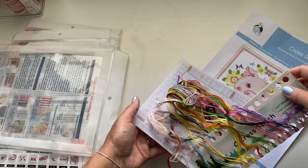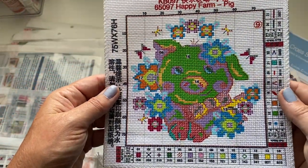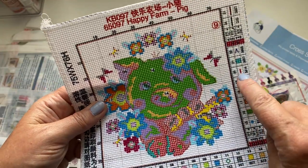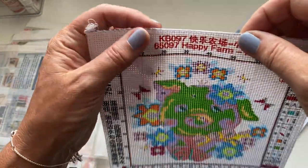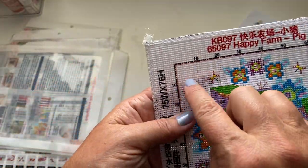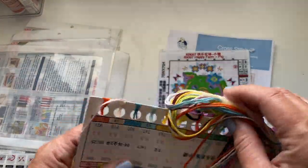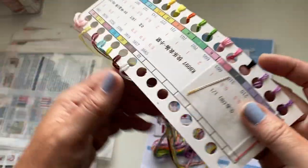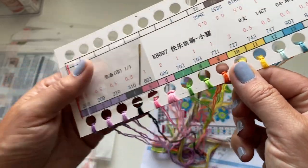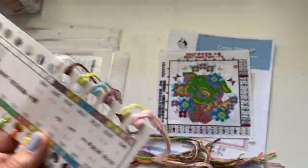So here we go — first of all we have got a printed canvas, which makes it really easy to follow if you're a beginner. It has got all the different threads along at the side with the colors. It's also like an overlocked canvas so it's not going to fray, and it's counted with markings at 10, 20, 30, 40 to make it easier. They've already sorted your threads out as well, which is amazing, and you've got a couple of needles in here too.